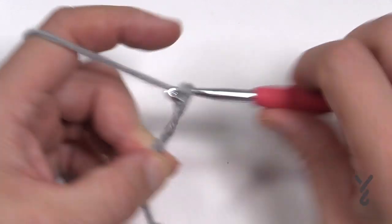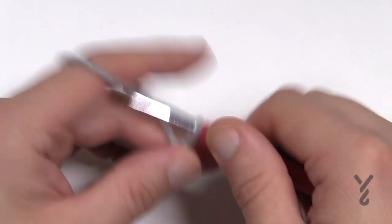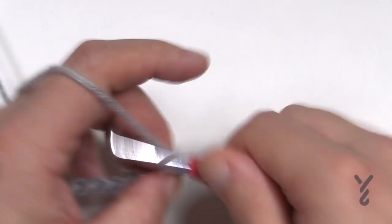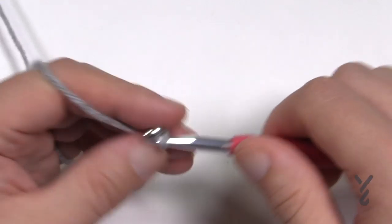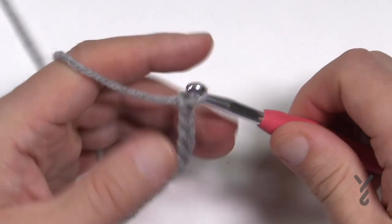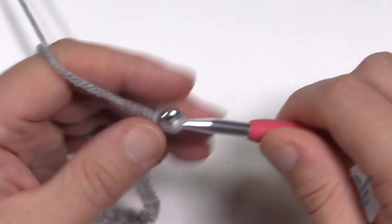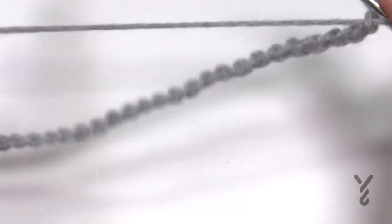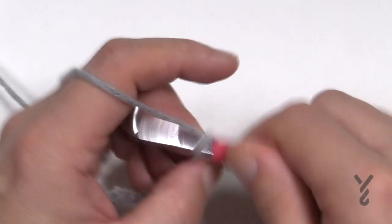I'm going to do a small sample — just a few multiples. So one through twelve — that's one multiple. I'll do it again: one through twelve. And one more multiple: one through twelve. Once you're satisfied you can lay it down to check if it's wide enough, then just add two more chains and you're done.